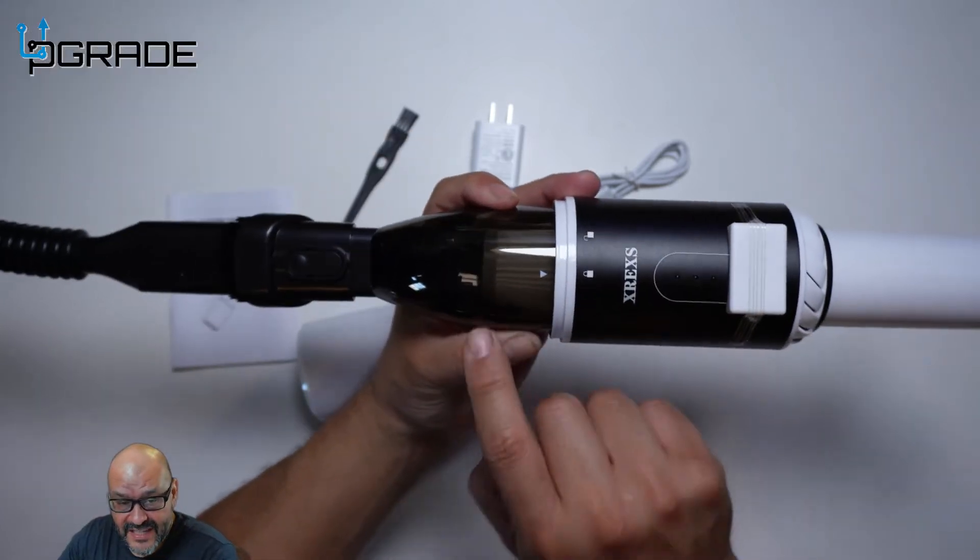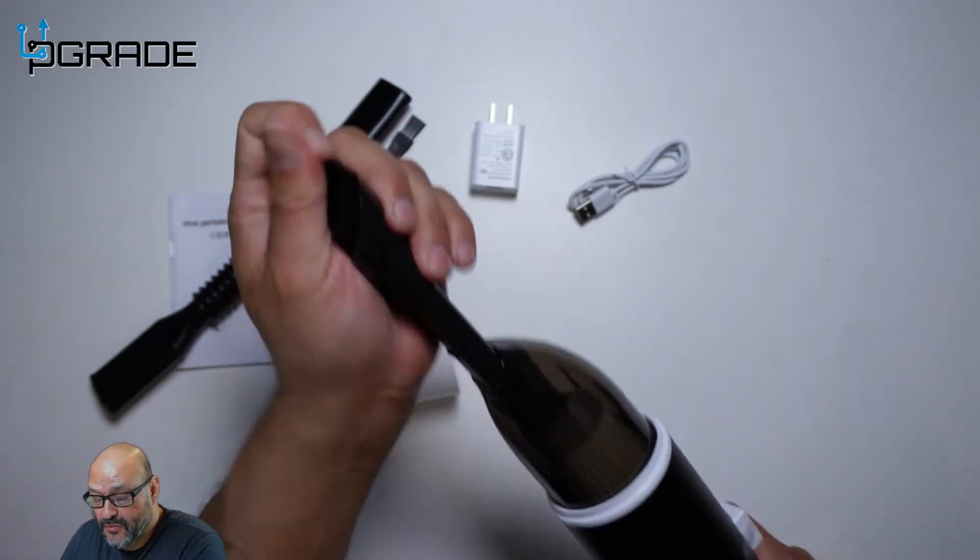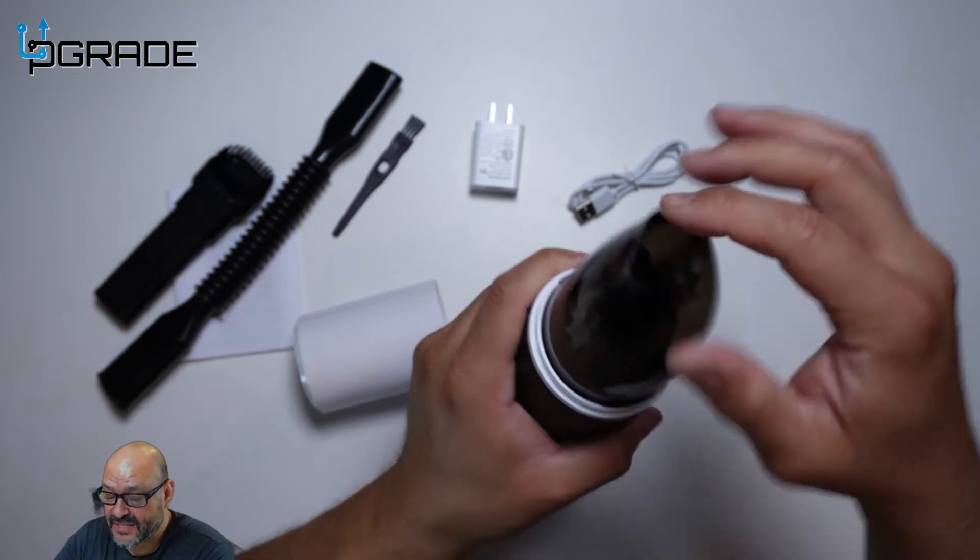You're going to be able to visually see all the stuff while it's being sucked in. You can also remove the whole attachment system and just use the suction by itself.